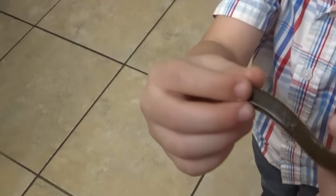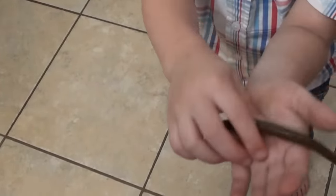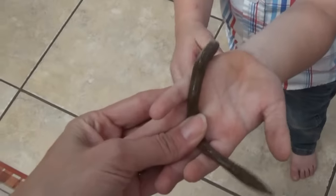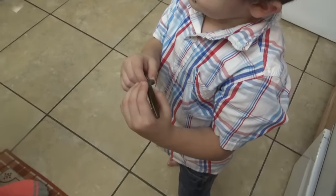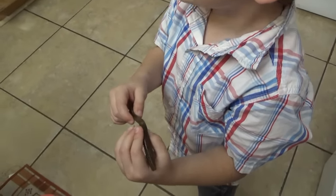Look at this real worm! It's on my hand — see? Where'd you get him? From outside. He got your hands all dirty, I see. He likes me! Yeah, he likes you, huh? What's his name? It's Alphabet Soup. Alphabet Soup — okay, that's a great name.